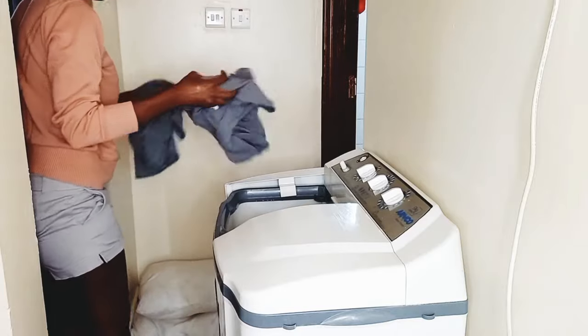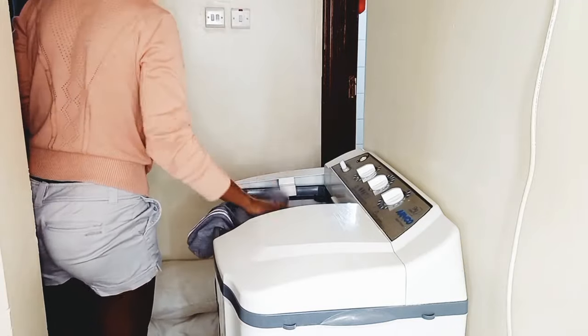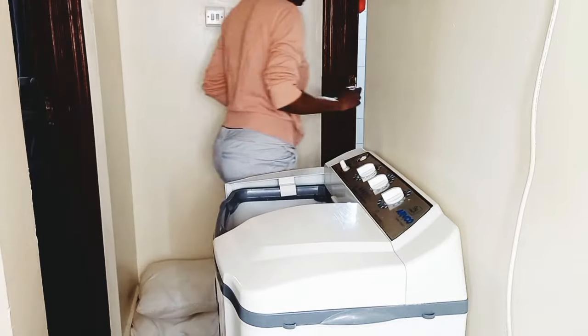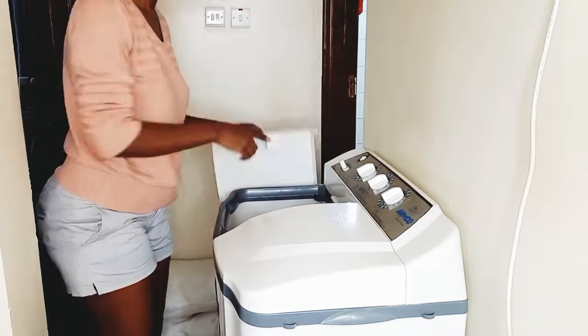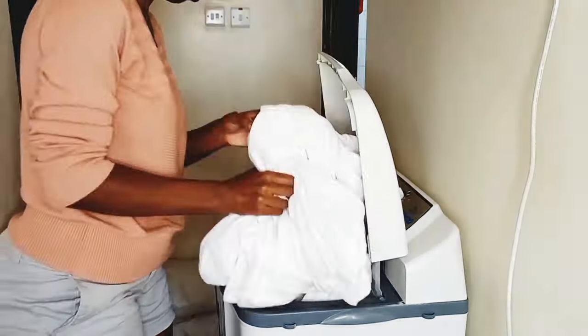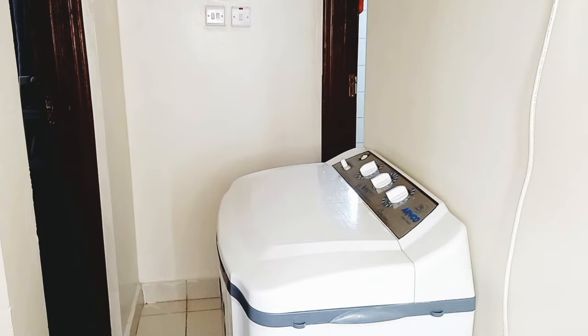Then I go in with the colored clothes — everything else. Just make sure you don't put in clothes that would mess up the whole laundry. And there you go — the rinsing process.